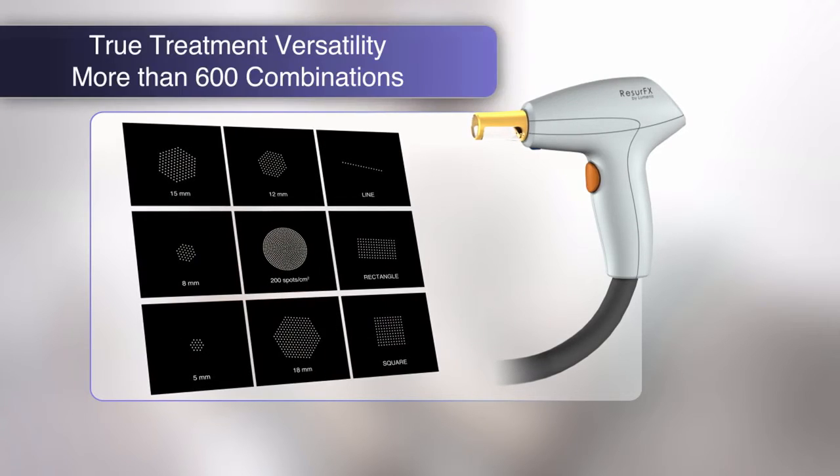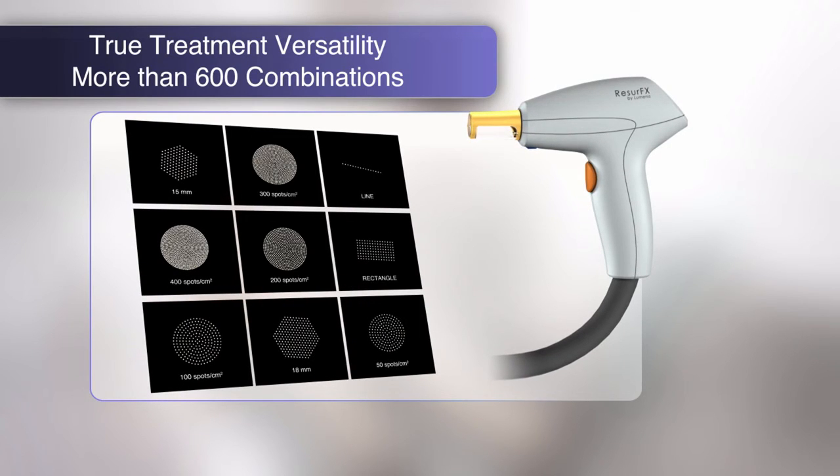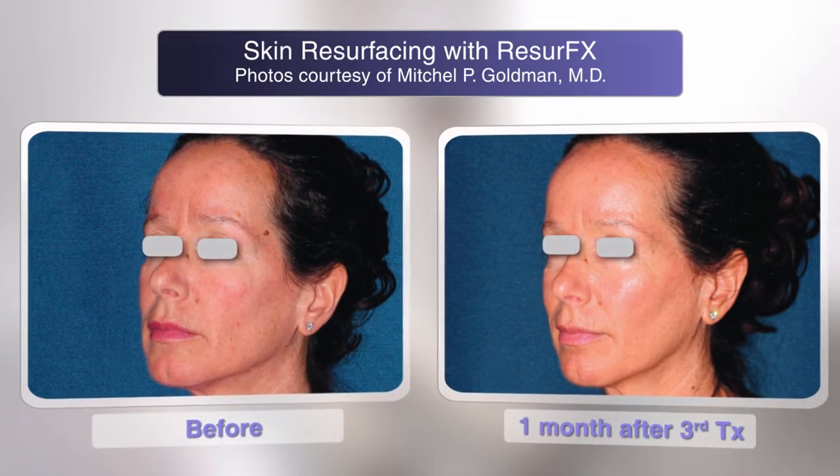Resurfex uses a fiber laser and a state-of-the-art scanner, which enables you to customize treatments by choosing from 600 combinations of shape, size, density, and energy for optimal treatment results.